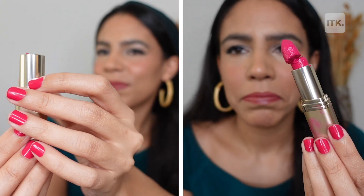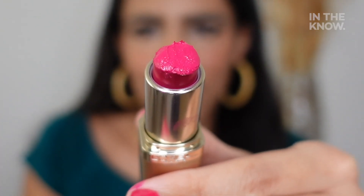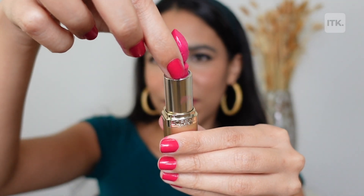What's up guys, it's Lisa and this is In The Nose, Pretty Beautiful. Did your lipstick break? Don't throw it out just yet, here's how you can fix it.